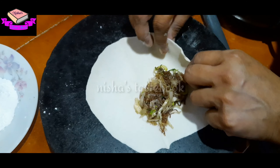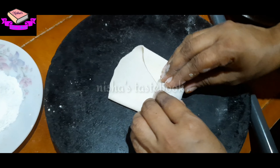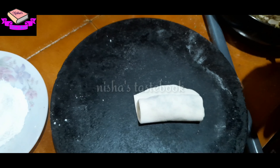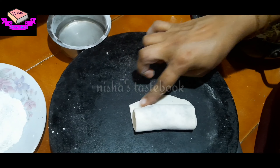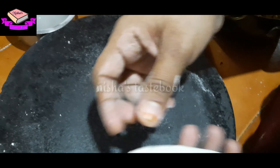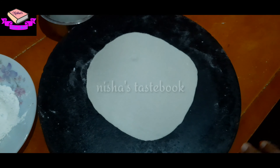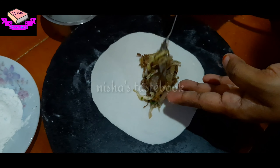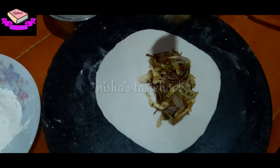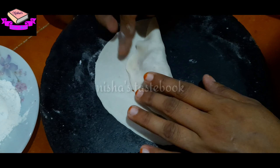Put the roll on the side. I am going to add the sheet to the other side. I will place it on the other side.